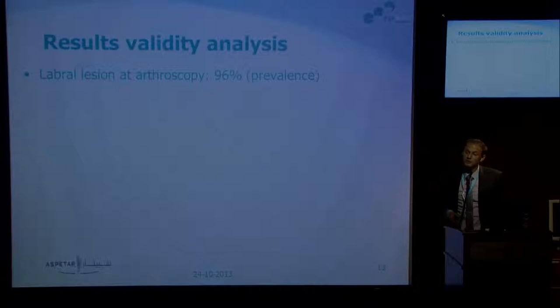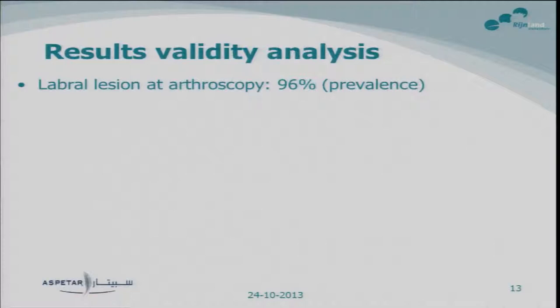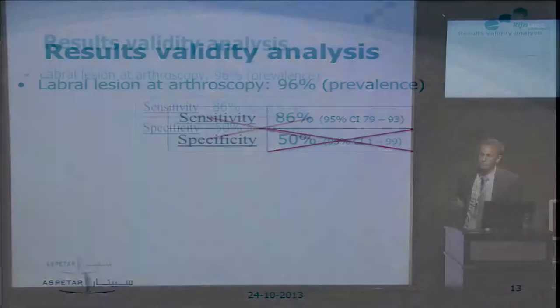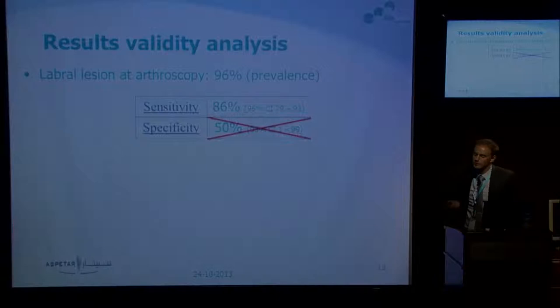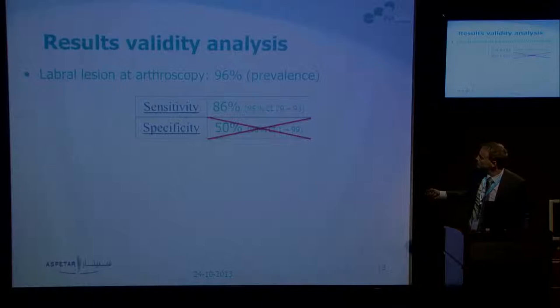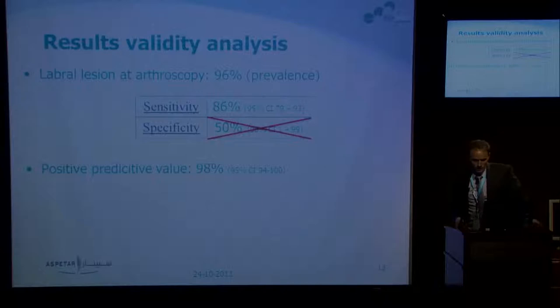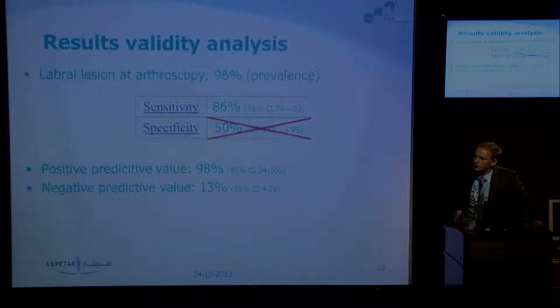On the validity analysis, the prevalence was 90% — meaning 90% of subjects on arthroscopy had a labral lesion. Looking at sensitivity and specificity: because of the low number of negative arthroscopies we cannot say anything meaningful about specificity — the confidence interval runs from 1 to 99, so forget that number. Sensitivity was 86%, which seems quite reasonable. This resulted in a positive predictive value of 89%, meaning there is an 89% chance that someone with a positive MRI has a labral lesion. The negative predictive value was very low.